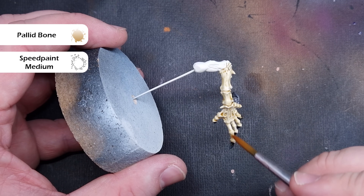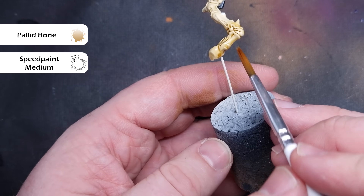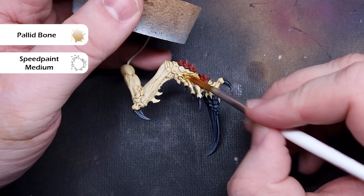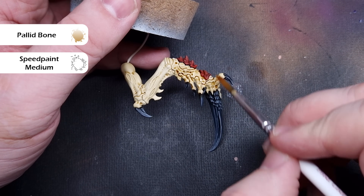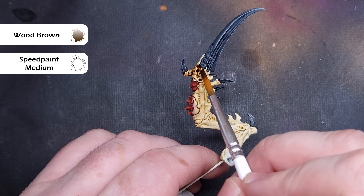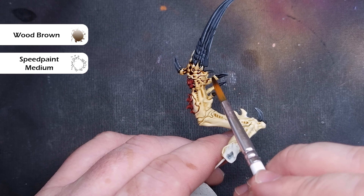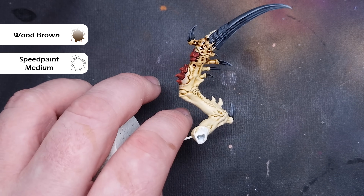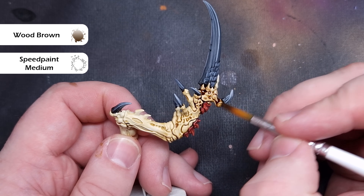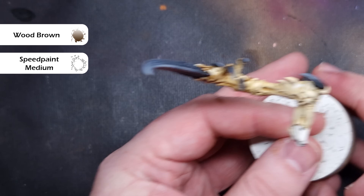We'll add more layers of that Pallid Bone and Speed Paint Medium just to where we want things darker — around the tops of the arms, the tops of the thighs, part of the tail where it goes into the pelvic area, and on those scything talon claws where the front is going to be a lot darker than the backs. Once that's completely dry, to further darken the front of those talons, we're going to take some Wood Brown, thin it three parts Medium to one part paint, and focus on the front part of where the talon and the arm join. If you haven't got Wood Brown, you could use Wildwood from Citadel. For the skeleton carapace you can use Skeleton Horde, but thin it one to one with Contrast Medium.